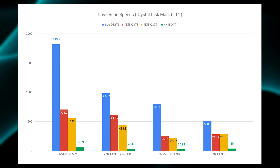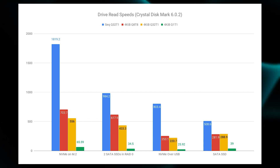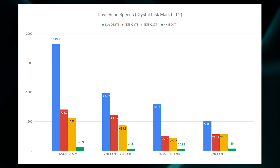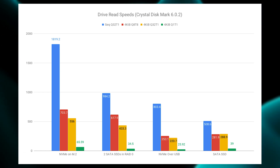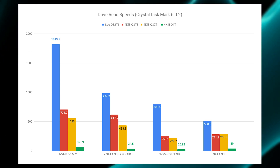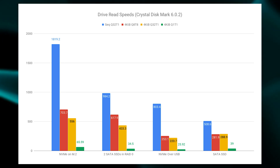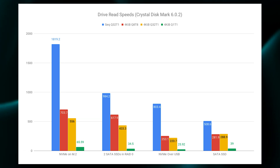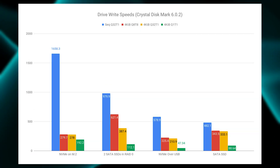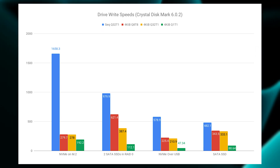RAID 0 is actually a really great option for a Steam library because SATA drives don't really get cheaper as you go larger in capacity. So instead of getting one 1TB drive, you can get two 480GB drives and stripe them together — you'll get better performance out of them. And because your saved games are already being stored in the cloud, even if the volume dies your saves are fine. Just replace the drive, re-stripe the volume, redownload your games, and you're good to go.